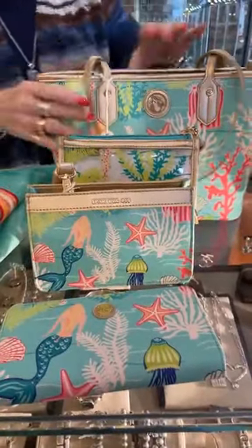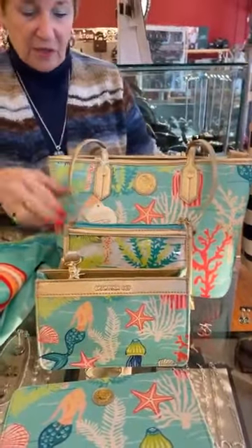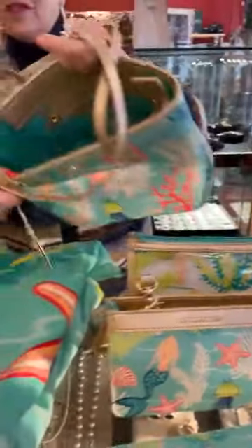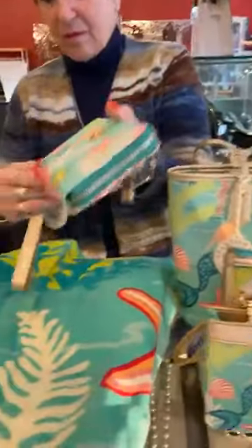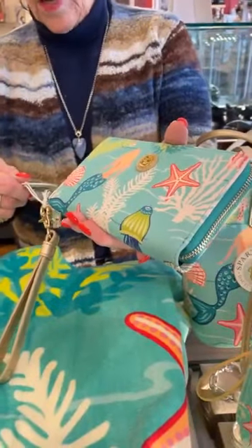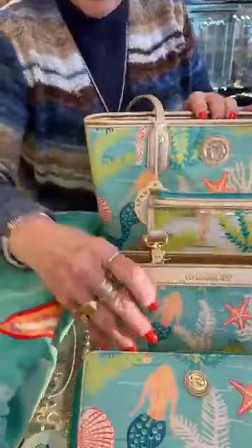So we have the Golden Mermaid collection, which we're really excited about. This is the medium tote — I love this bag, it's $108. It has a zipper, all kinds of pockets, lots of room, it's a great bag. And here is the wallet which can also be a wristlet — you can take the strap off. This is the Golden Mermaid Wrist Wallet, $64, with lots of room and a gusset for coins.